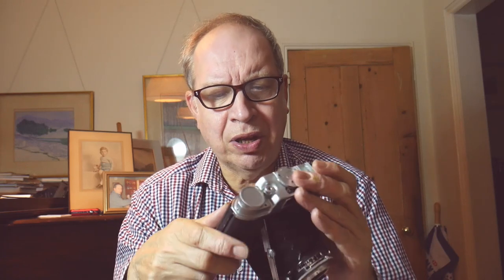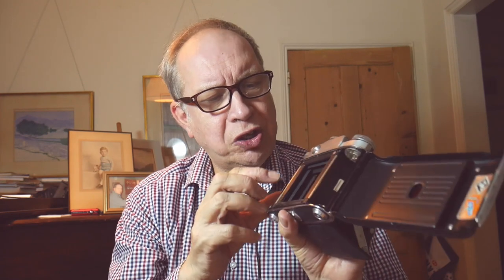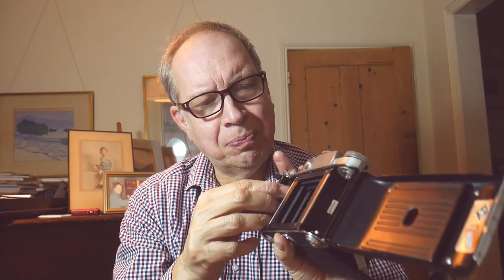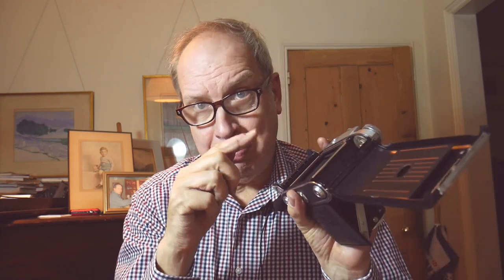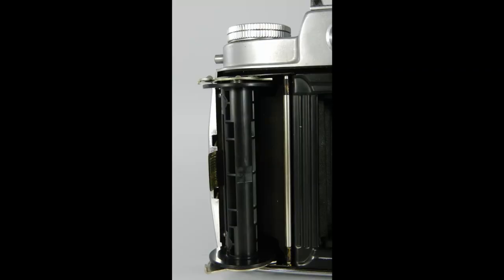Let's go through a little bit of the workings of this camera. I really like the feature for loading the film — you can easily put a film in. The empty take-up spool goes here at the top, the full spool goes here, and it threads over. So it's nice and easy to load the film.